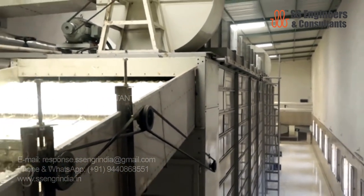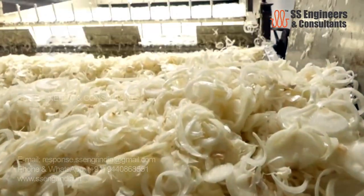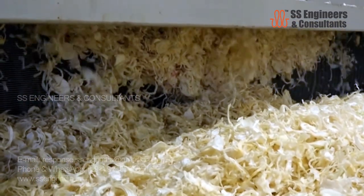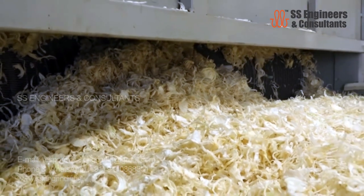After the binary dryers, the material goes to air-conditioned rooms where it is passed through a huller machine to grade the material by size. The material after the first round of drying is sent for binary dryers to reduce the moisture content.